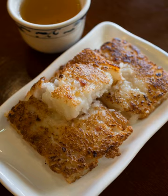Turnip cake is commonly served in Cantonese yum cha, usually cut into rectangular slices and sometimes pan-fried before serving. Each pan-fried cake has a thin crunchy layer on the outside from frying and is soft on the inside. The non-fried version is soft all over.